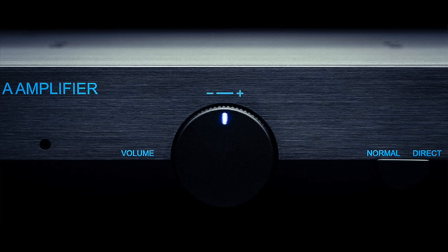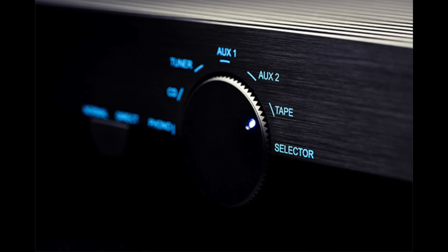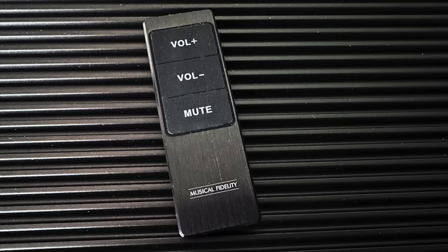Speaking of touch, I have to make a special case for the knob feel — the knob feel is really good. The knobs on the front panel are made out of plastic, but the good news is that because they're plastic, which is actually good design, they don't get hot. That would be a concern given how hot the amplifier runs. There is also a tiny remote control that does volume up, volume down, and mute.